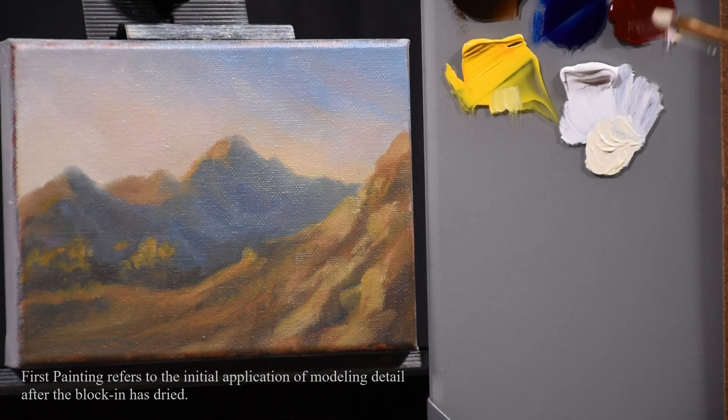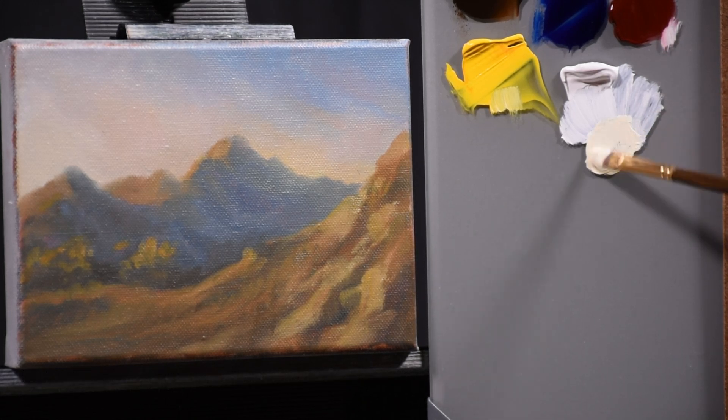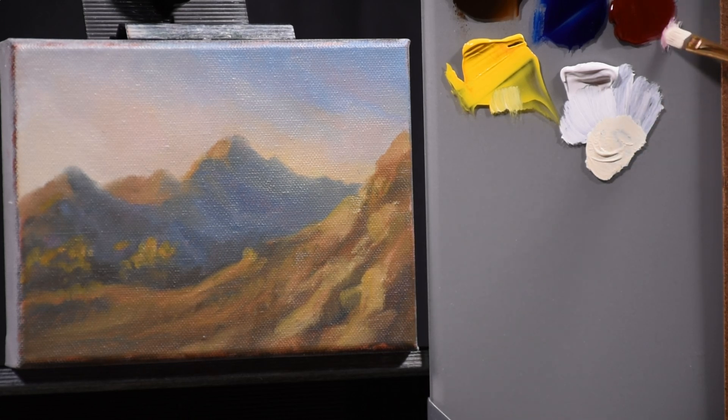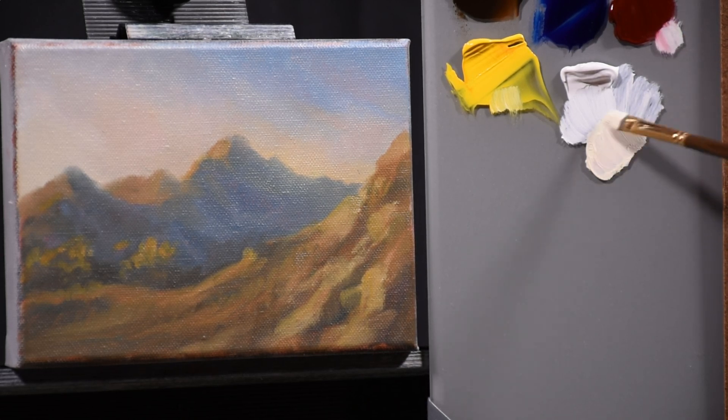I only made about 8 or 9 colors in the block in and stuck to those. But for this stage it's a good idea to pre-mix some colors while allowing yourself the freedom to change them a little bit. That's what you're going to see me do quite a bit.